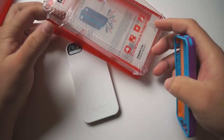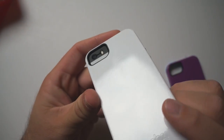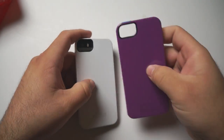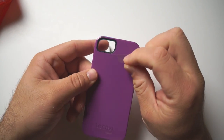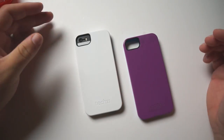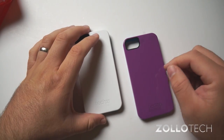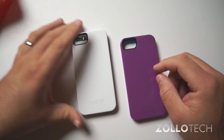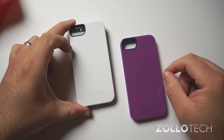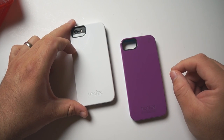If there's one complaint I have, it might be that it scratches fairly easily. You can see some scratches from everyday use up here. They protect the back when you first get it, just like this one. But other than that, it's doing its job — it's protecting your phone from scratches. Instead of getting scratches on your phone, you get them on your case, and that's pretty much what you'd expect anyway. Let me know what you think about these cases in the comments below. If you haven't subscribed already, please subscribe. As always, thanks for watching. This is Aaron — I'll see you next time.